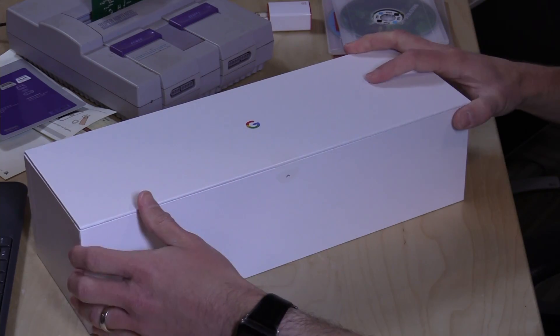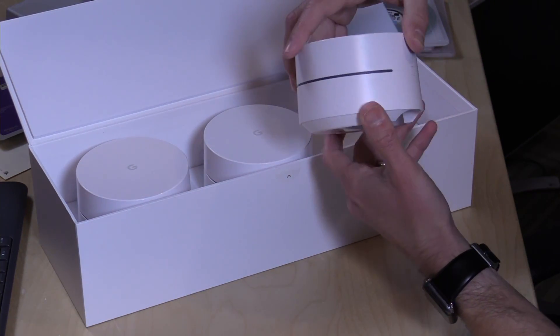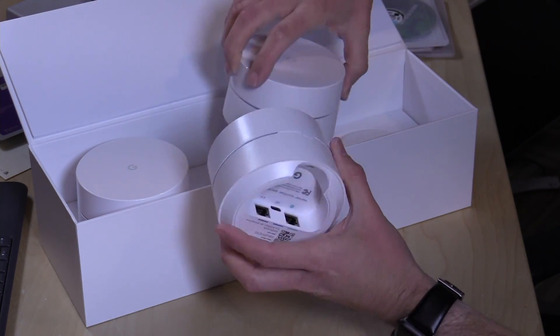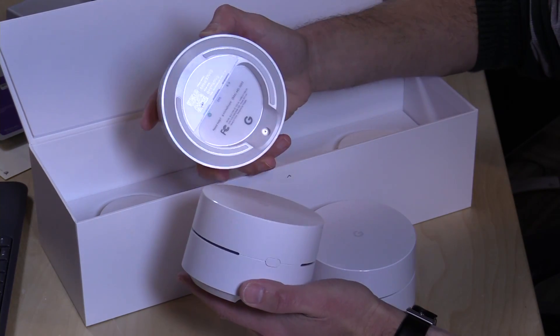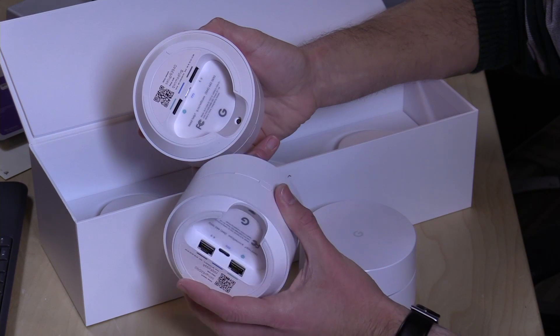You can buy this as a single unit for $129. If you're an OnHub user, I'd suggest doing that first to see if one unit gives you enough wireless connectivity. They also sell a three-pack for $299. You get a little discount on each, and the three units are all identical so they can all work as a router. Unfortunately, there is no two-unit version available.